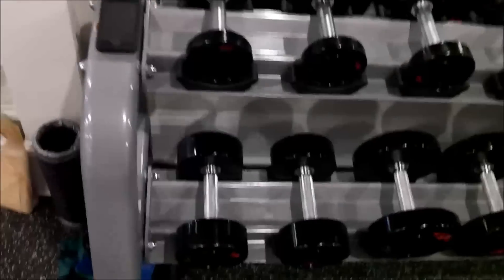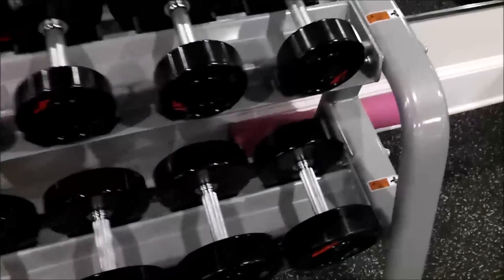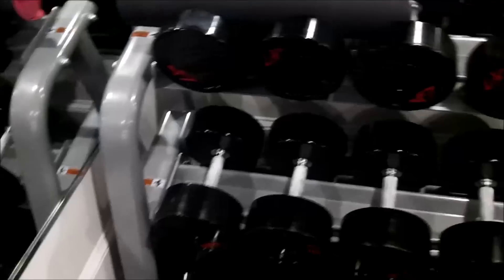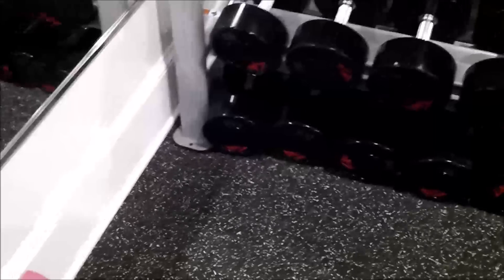Dumbbells — GP dumbbells. Five through 50 there, 50 through 100 there, and then the 110 through 150 there.